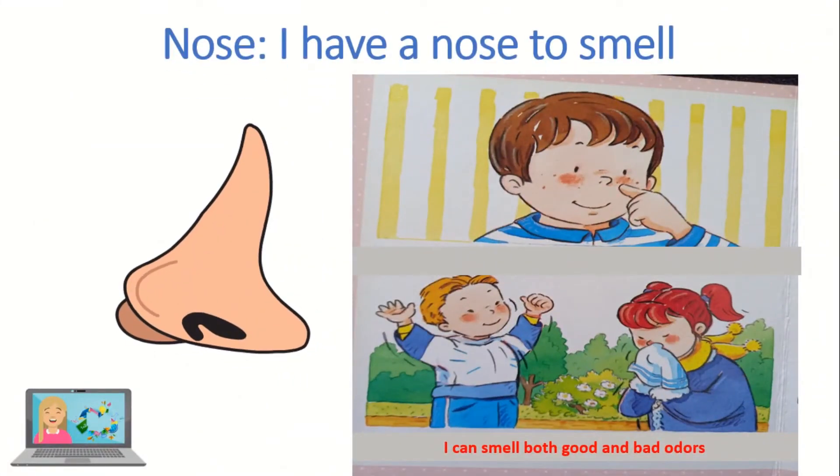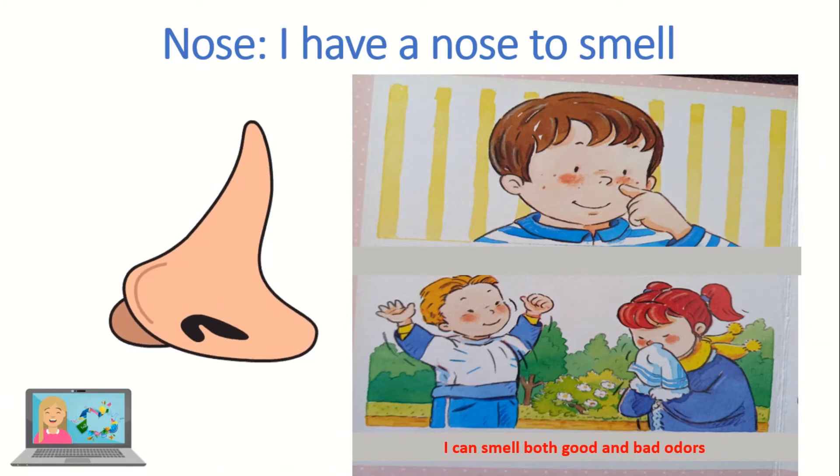This is the nose. I have a nose to smell. I can smell both good and bad odors.